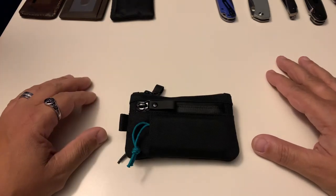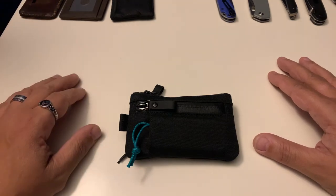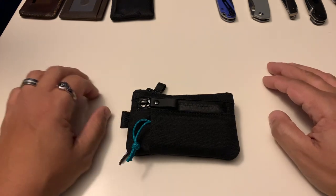What's up everybody, this is Rich from True Budget EDC and Prepping. Use your gear, lose your gear — because if you're not using it, you might as well lose it. So today I want to come on and go over the Alpaca Gear Zip Pouch Pro.